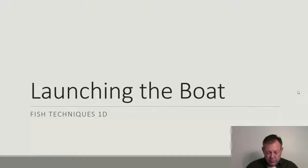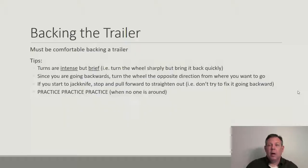Now we need to talk about how we're going to put the boat on the water. We've got to the ramp, we're ready to go. Let's talk about launching the boat. Most of this is about backing up a trailer, and this is a skill that will serve you in many situations — not just with trailering a boat. If you can get good at backing up a trailer, it's a very useful skill.